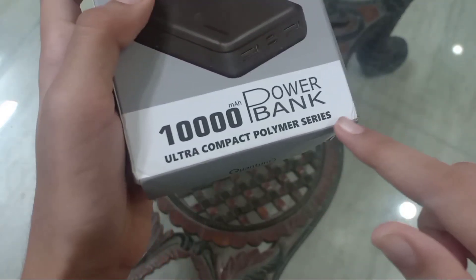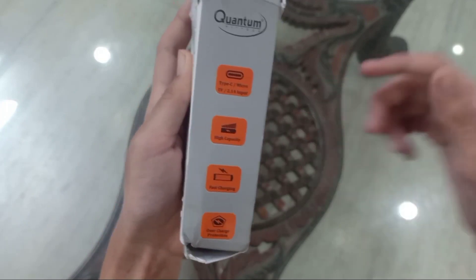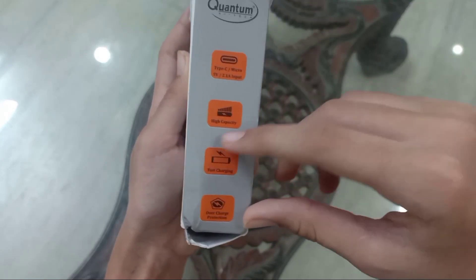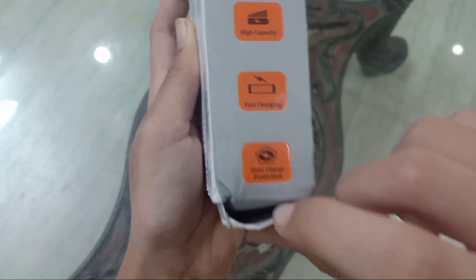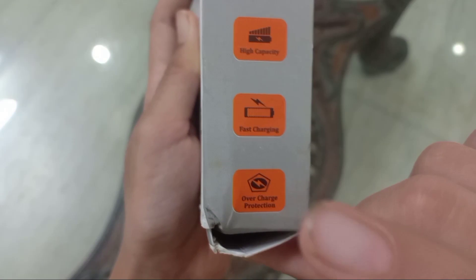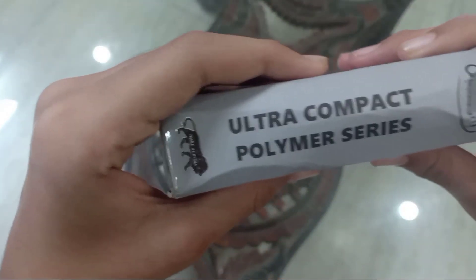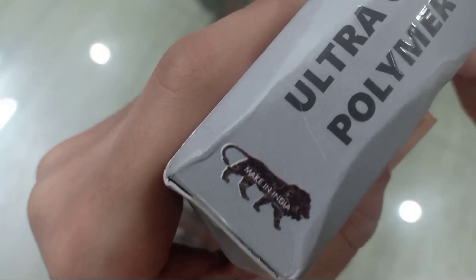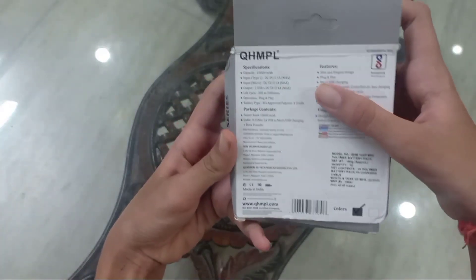It is a 10,000 mAh battery backup. It is an Ultra Compact Polymer Series. On the side there is a Type-C port, a Micro Charging Port, High Capacity, and Fast Charging. Along with that, there is overcharge protection. And the best thing — this is Make in India. It is not a Chinese product.